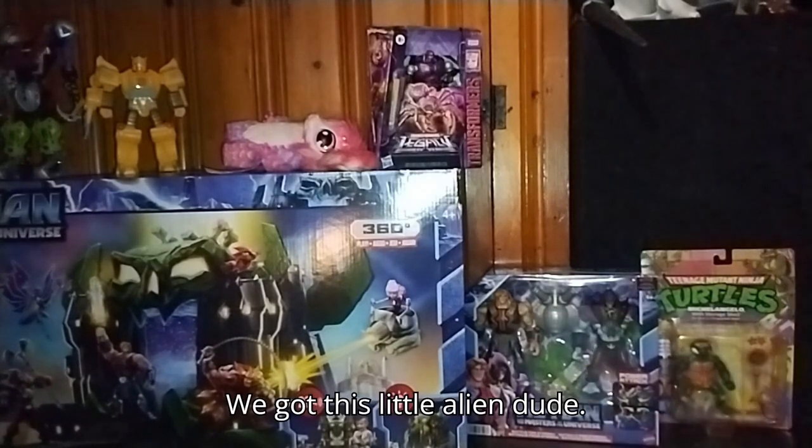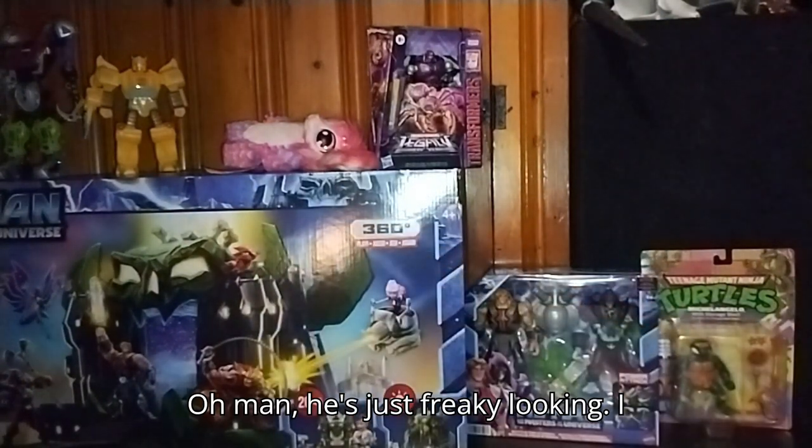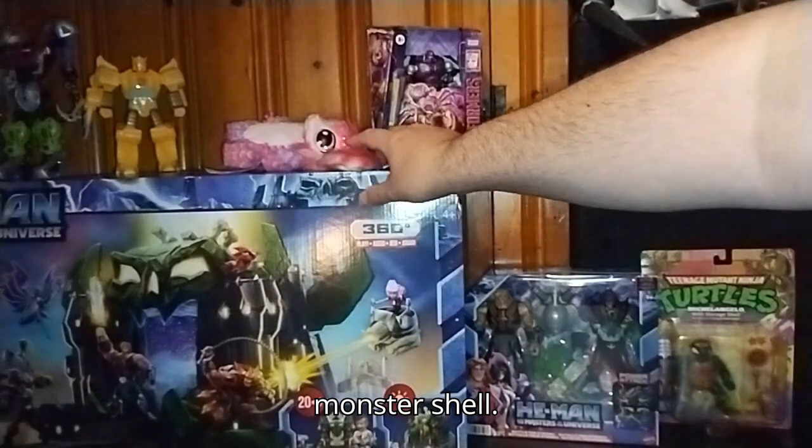We got this little alien dude — he's just freaky looking. I will review him, and he's a finger puppet. So he'll be going on my monster shelf.